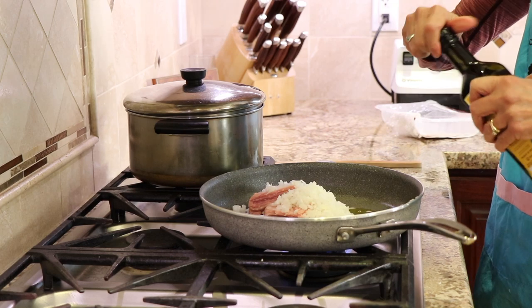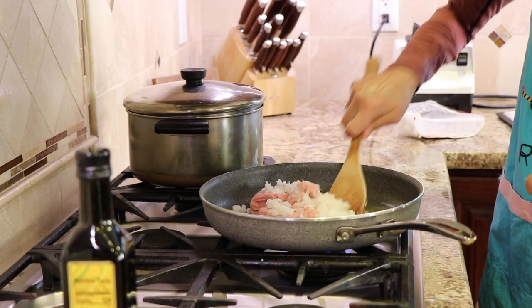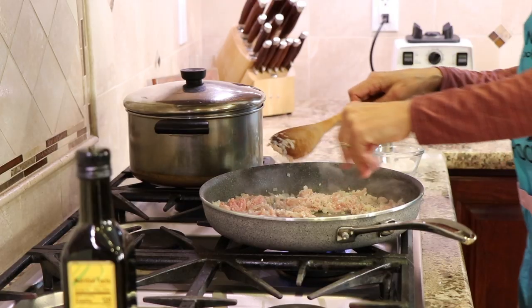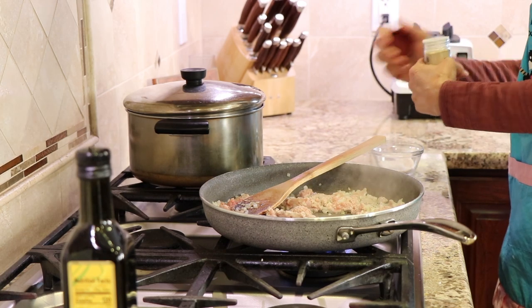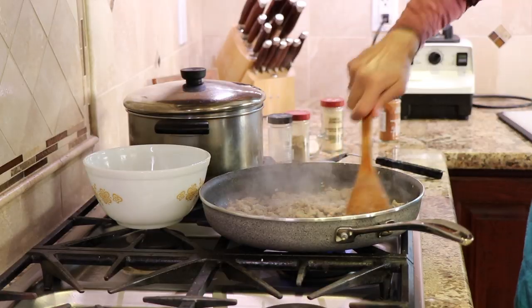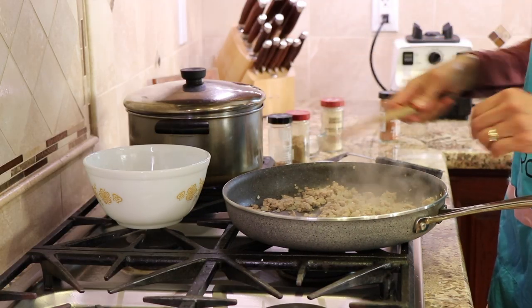You can get all of the ingredient list down below the video in the description — click where it says 'show more' and you will find all the ingredients there with amounts. We want to season our food in layers, so I'm going to add a little salt and some garlic powder. Our turkey looks like it's done — it's no longer pink, so I'm going to set it aside, turn off the heat, and place it into this bowl.